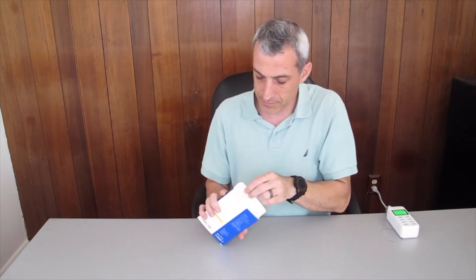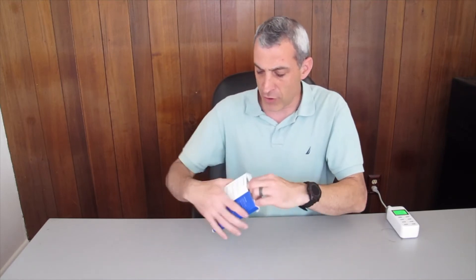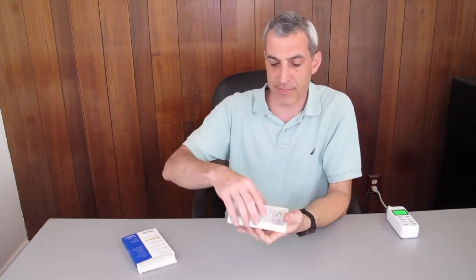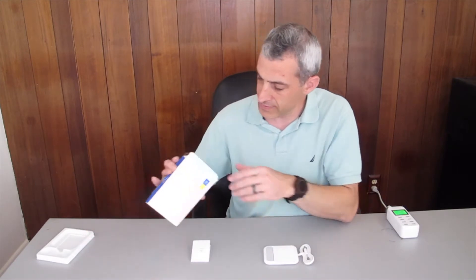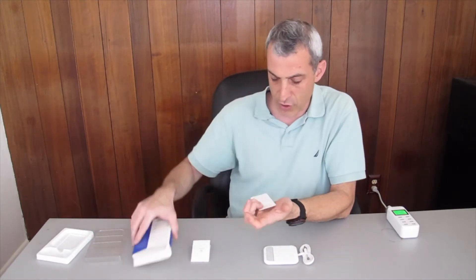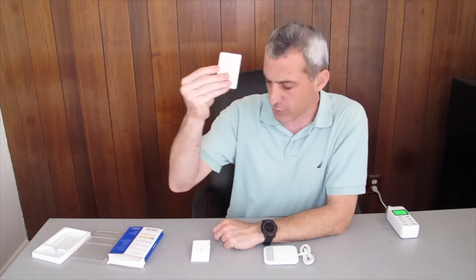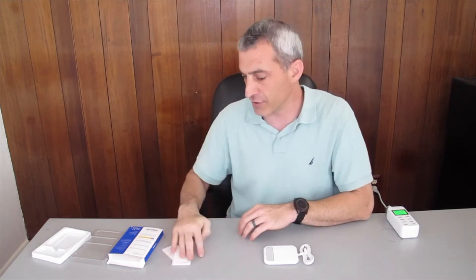So let's go ahead and open it up and see what's inside. As I open up the cardboard box, there is a casing here with a plastic top. Inside there is the instruction manual, the charger, a wireless charging instruction card, a quick reference card, the full instructions, and the wireless charging pad.